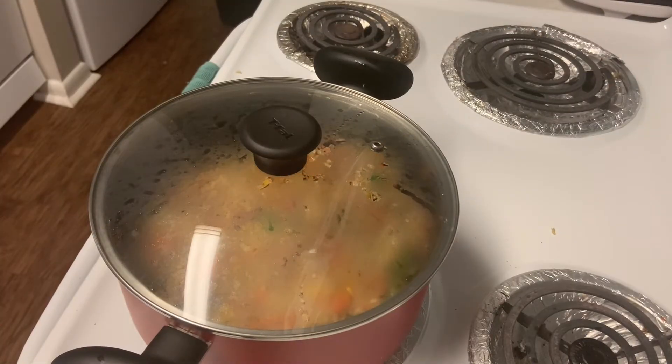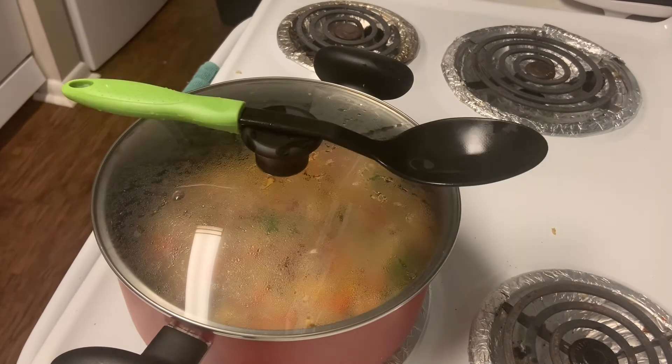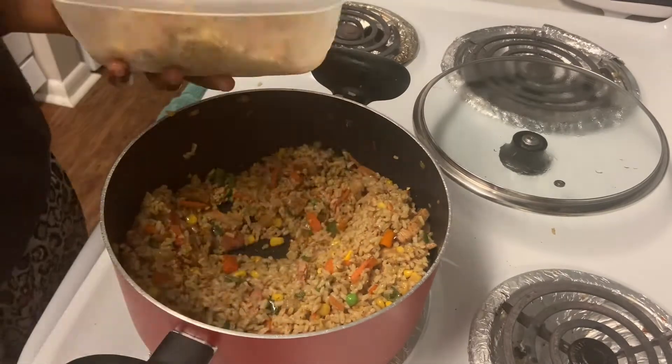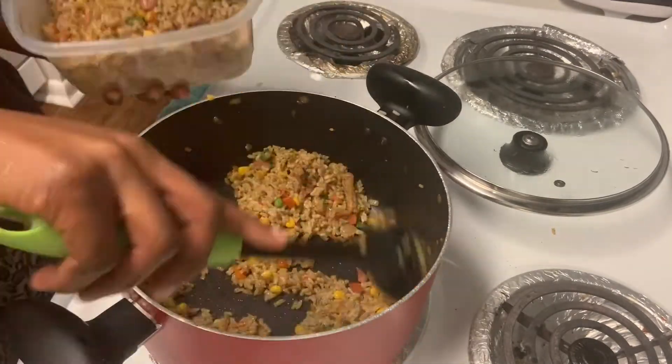I'm sure y'all are wondering when I'm going to add salt. I didn't add salt in this rice because soy sauce contains sodium, and the salt we normally use when cooking also has sodium as one of its constituent ions. So there's no need to add salt when I'm already using soy sauce. Our delicious fried brown rice is ready!